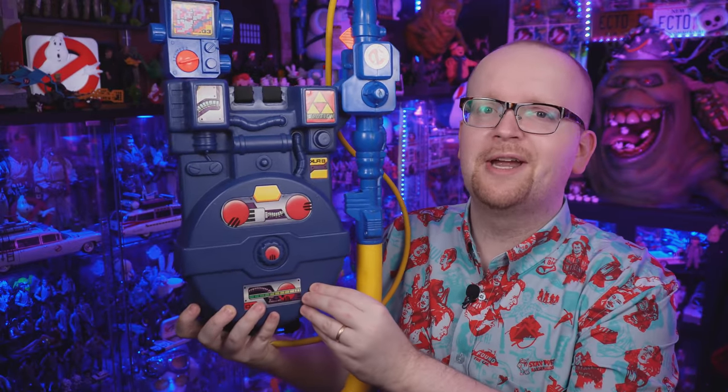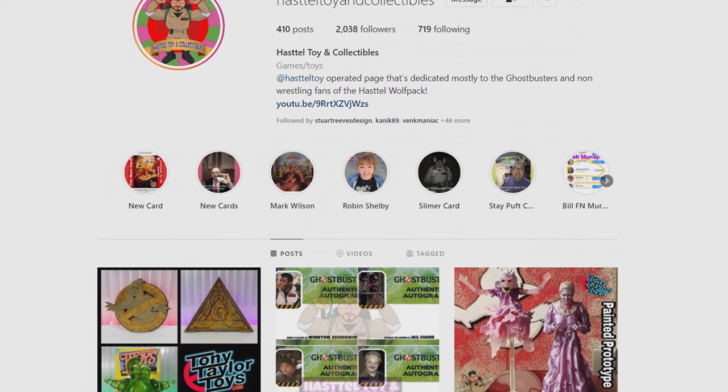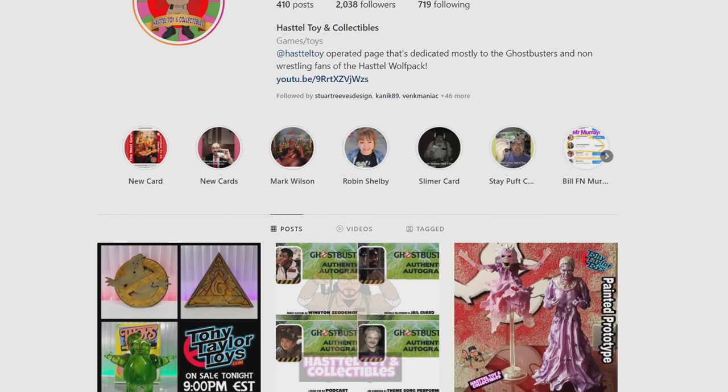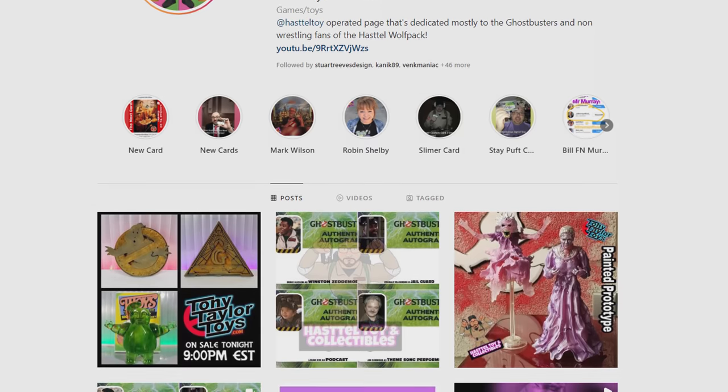Ghostbusters fans, that does it today for our look back at the Kenner Real Ghostbusters proton pack. A huge thank you goes out to Hastell Toy and Collectibles for the hookup — if you're looking to track down anything for your Ghostbusters or toy collection, hit him up on Instagram; we have a link to his page down in the description. As always, be sure to subscribe to Ghostbusters News here on YouTube, hit that bell notification icon to stay up to date, and if you'd like to join Ghostbusters News check out our Patreon page — link is down below. I'll see everybody right back here next time.